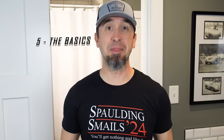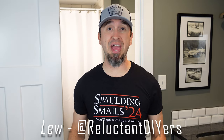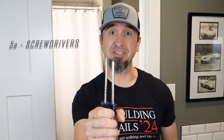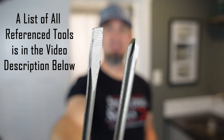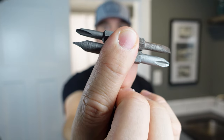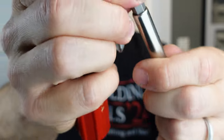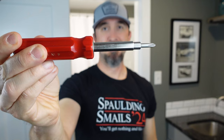Number five — I call this the basics. There's a handful of items that you just have to make sure you have around the house at all times. First, get yourself a really good set of screwdrivers. Make sure you have a couple of different sizes of Phillips and Flathead. You can also get these all-in-one screwdrivers — they come with four different sizes, two for Flathead and two for Phillips. Saves a lot of space in your toolbox.